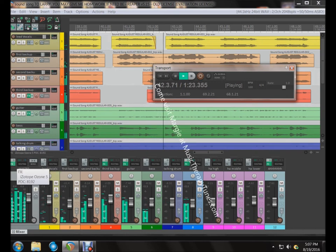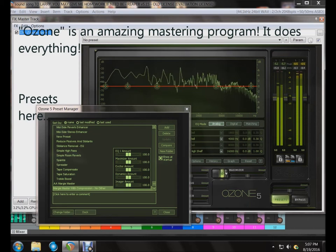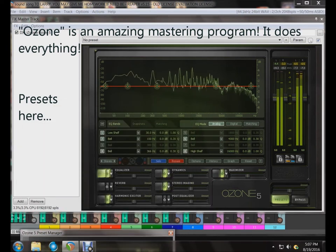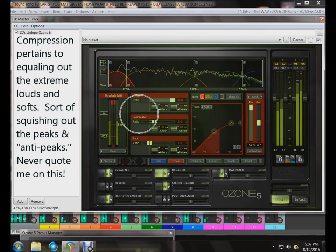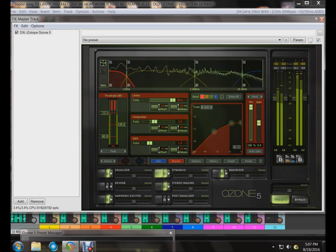If you like this, come on over to Music Therapy Tunes. This is the Ozone Mastering Program. [Song plays: ya-ya-ya...]